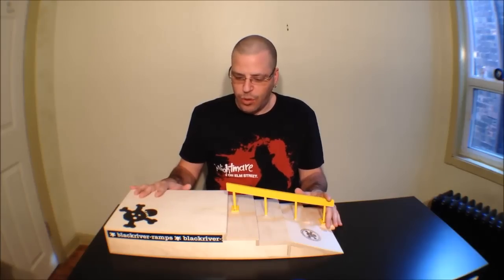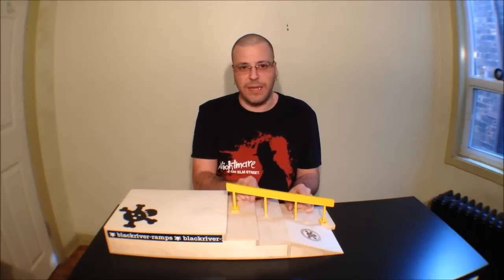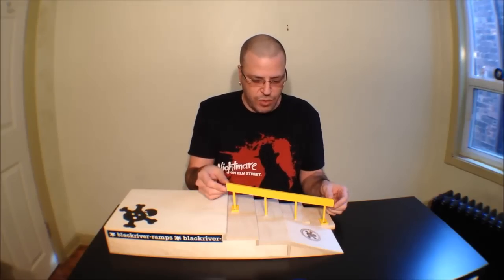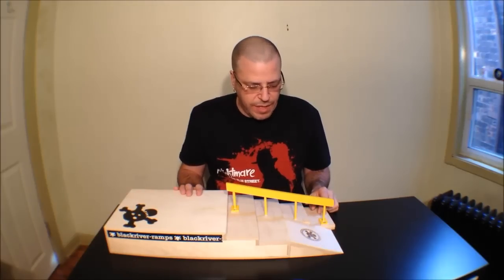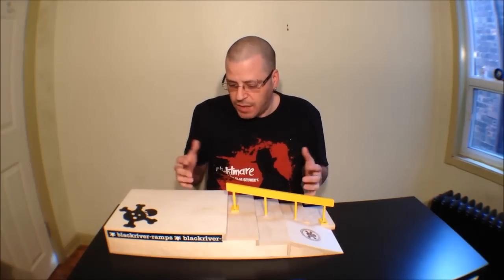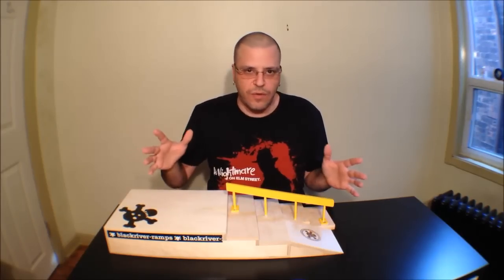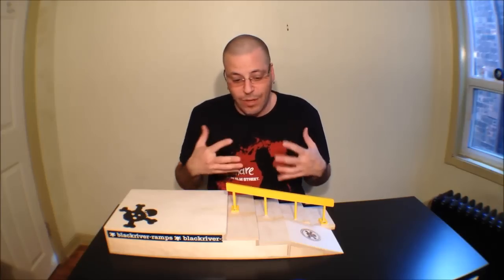One of the things I would have liked to see different on this ramp are these posts. I think they could have been eliminated — there's no need for them to stick into the ramp because the supports here are sufficient enough to keep the rail stable. Without those posts being fixed in, it gives you the option of moving the rail closer to one side or more centered. Honestly, when I'm doing rail tricks I like to keep my wrist free — not over the ramp — it kind of gets in the way for me. For my personal preference I would have liked to move the rail a little more to one side to do tricks more comfortably.